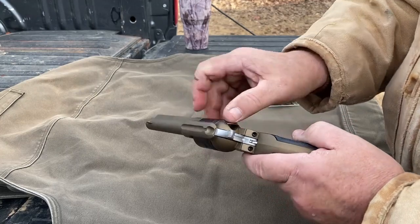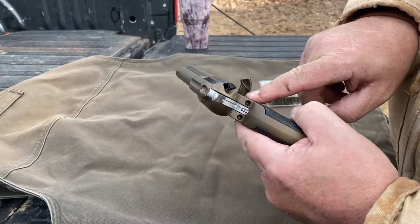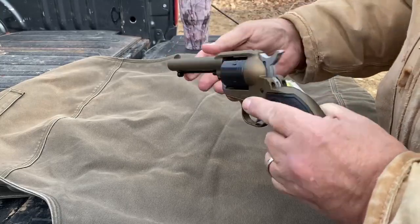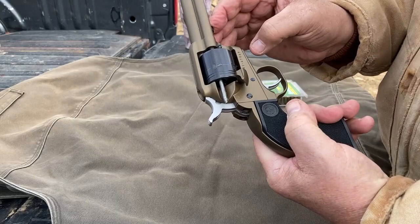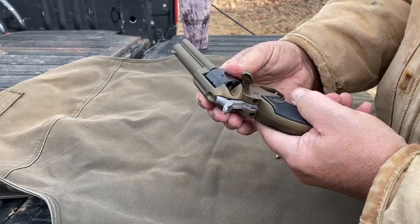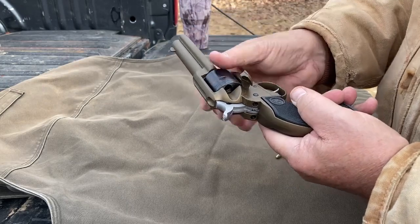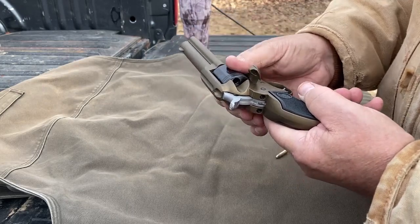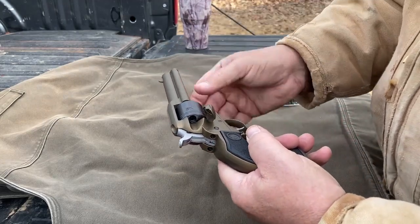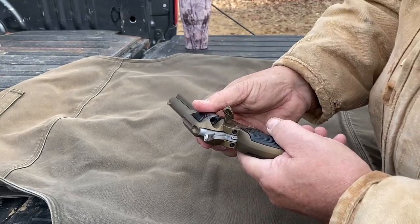To unload it, it's the same procedure. You line up your cylinder hole, and then you have this little push rod right here. You push that rod — see how it comes out? It shoots that empty cartridge right out. Then you rotate to the next one and depress. Rotate to the next one, depress — and you go right through. As you can see, you're not going to do this real fast, so it's going to take a little bit of time. That's part of what you got to get used to with shooting it.